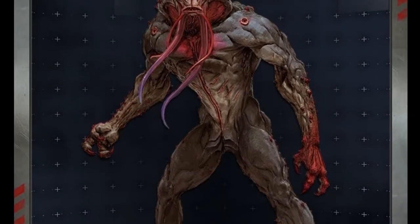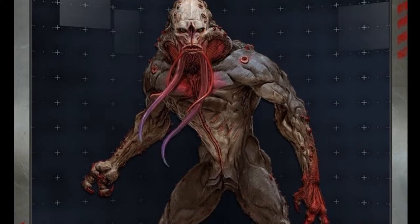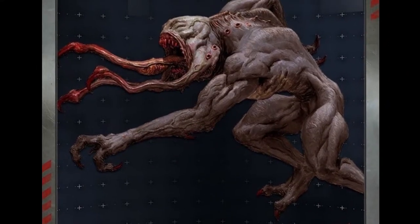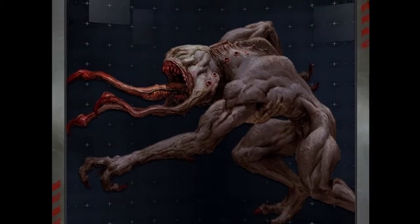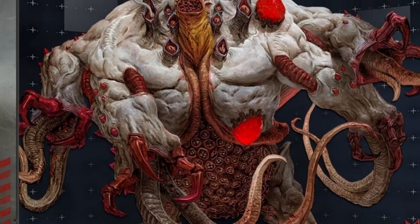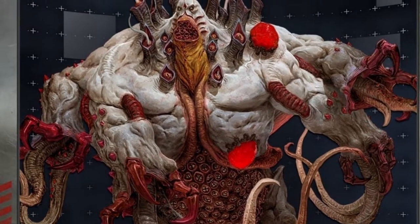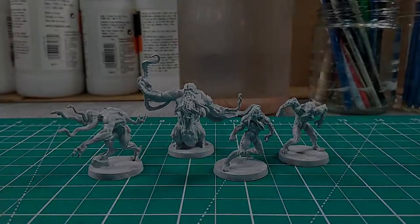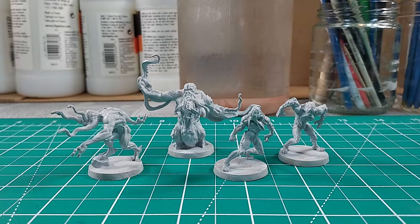The workers are the grunts of the alien horde and have the closest resemblance to a humanoid body. The Hunters are the fast ones. The tanks are the big meat shields of the horde. The Abomination is the biggest and baddest of the Xenos and is just going to crush everything in its way. These alien models are quite diverse, and they each play their own special role in driving away the pesky humans.